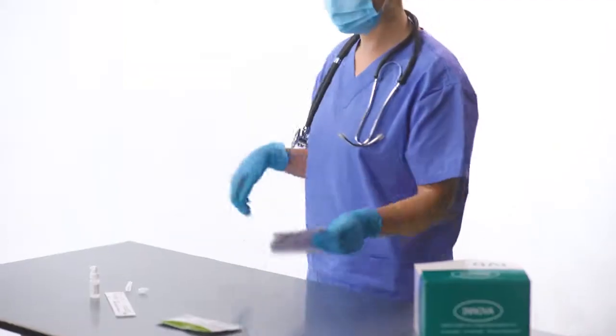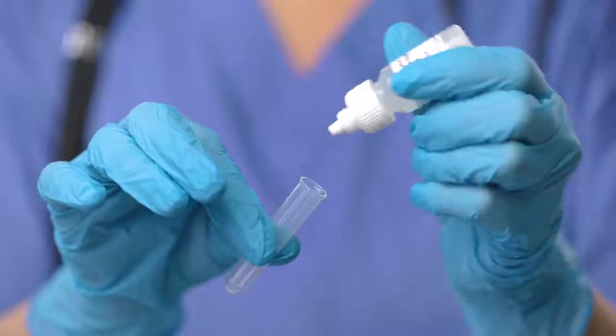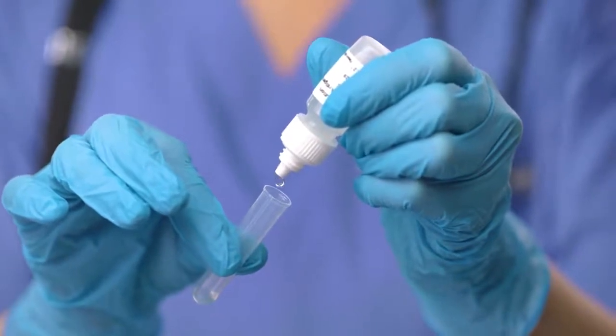Make sure that all of the items are there. Start by carefully reading the instructions. Prepare a clean extraction tube and place six drops of solution into it.